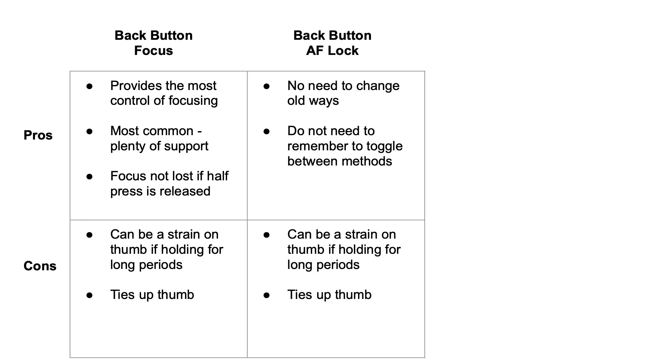The second option is assigning autofocus lock to a back button. Some pros: there's really no need to change your old ways — if you're used to shooting with a half press you still get to do that. Also, just like back button focus, you don't need to remember to toggle between the two methods. The cons for this are similar to back button focus: it can still be a strain on your thumb if you're holding it for long periods of time, and it still ties up your thumb.